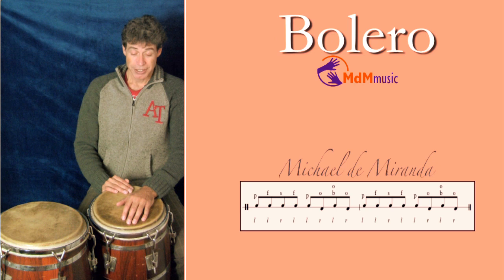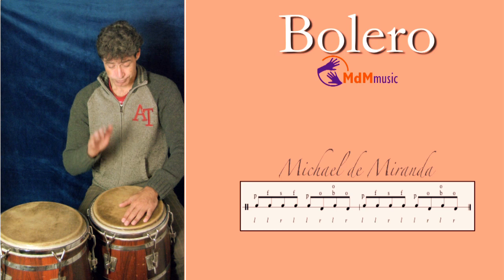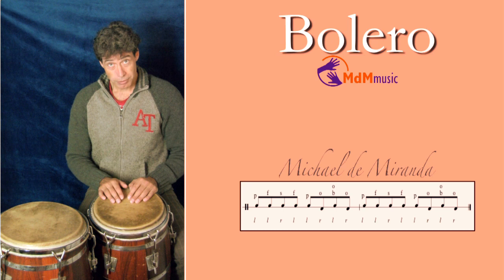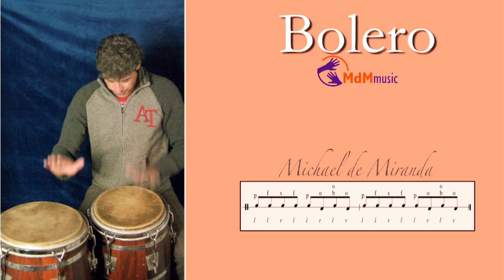For the next note, there are two possibilities. You can play a bass, and then after this, an open tone here. Or, most of the time, people play instead of the bass an open tone on the conga. That's the pattern.